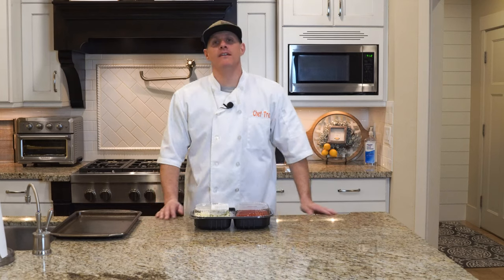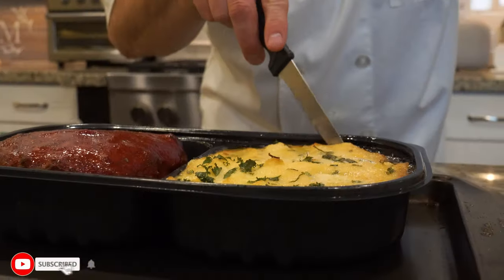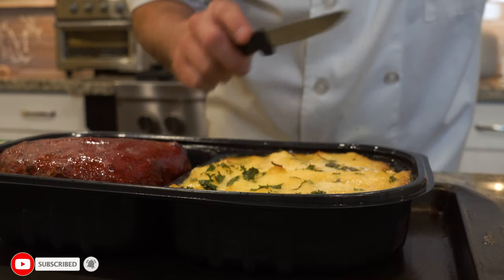Hey everybody, welcome back to Chef Dog. Today is meatloaf from Costco, the Kirkland brand. Pretty simple, we're just going to put it in the oven.